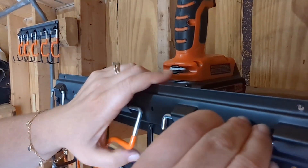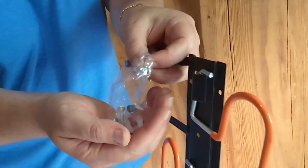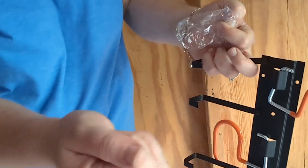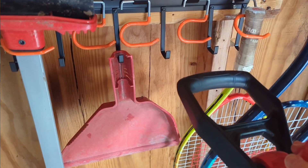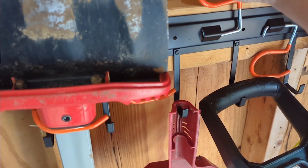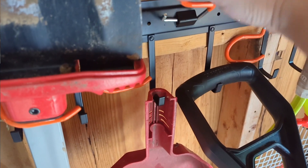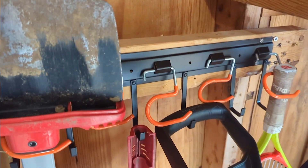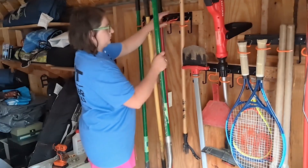They have multiple places to put your four screws so that it is secure and will fit many different locations. It comes with all the hardware you need, it's all made of metal so it's very durable. There are two different ways you can hang things — there is the little hook that grabs it, so you put your tool inside and the weight of the tool will actually hold it in place.